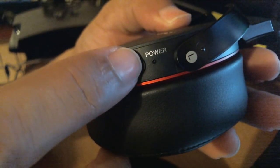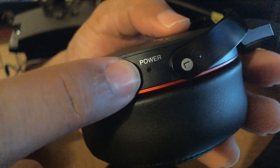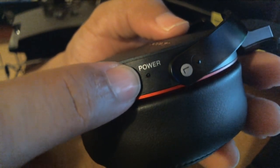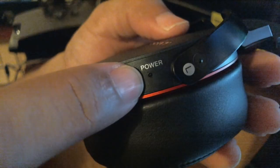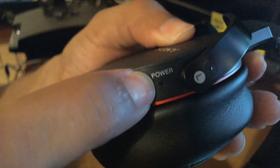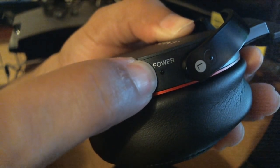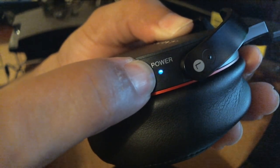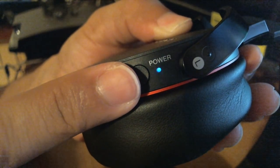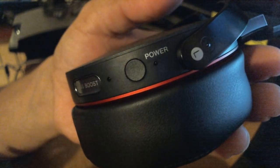Hold down the button — it'll come on, but keep holding until it starts alternating between red and blue. Hold for seven seconds: one, two, three, four, five, six, seven. Right around seven to eight seconds you'll notice it going red and blue — that means your headset is in pairing mode.